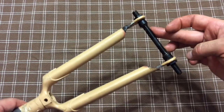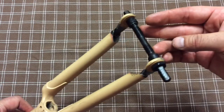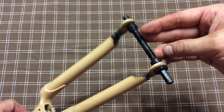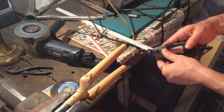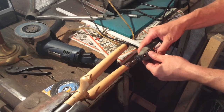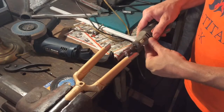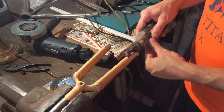I did spend a bunch of time cleaning up and shaping the dropouts, and I removed those eyelets since I figured they wouldn't be needed for my purposes. Looks pretty good. So next is the cleanup — take a Dremel with a drum sander attachment on it and clean the inside and the outside of those joints.